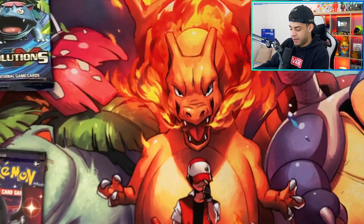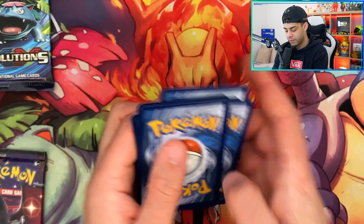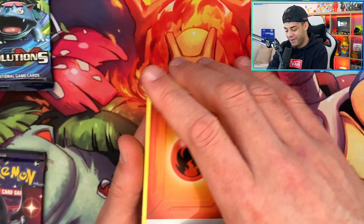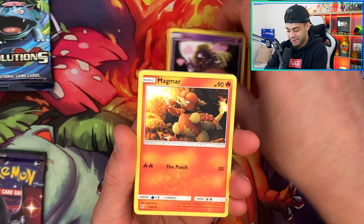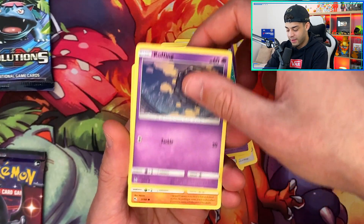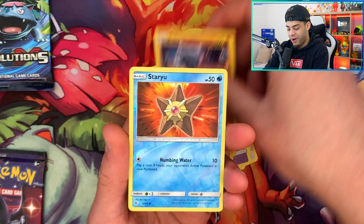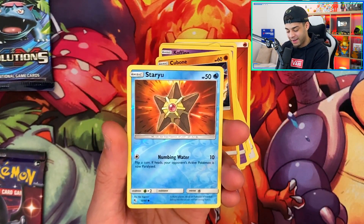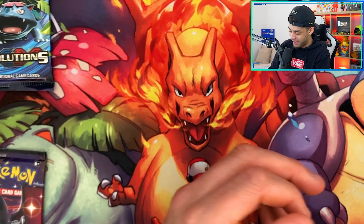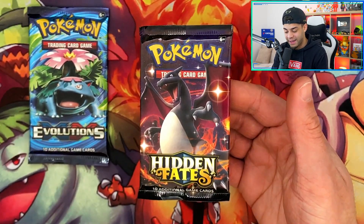Third to last pack now — the Mewtwo pack. Going for Water energy, saving fire for last. We get Jynx, Magmar. If we get a Charmander it could bring luck. Pikachu, Jigglypuff, Ekans, Koffing, Cubone. The next card is the Reverse Holo slot — could be a Shiny! But it's a Reverse Holo Star — no Shiny in this pack. The final card is Erika's Hospitality. Hopefully we haven't used up all our luck in that first pack.